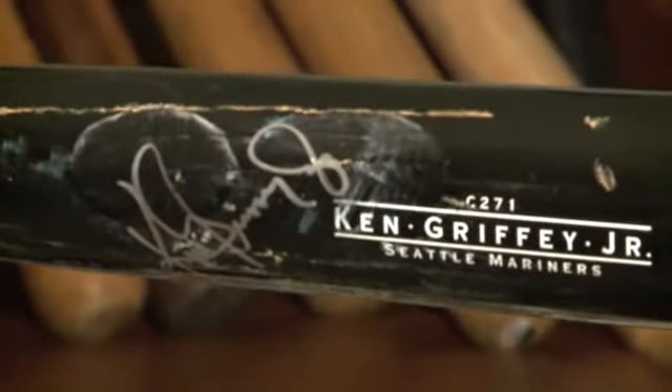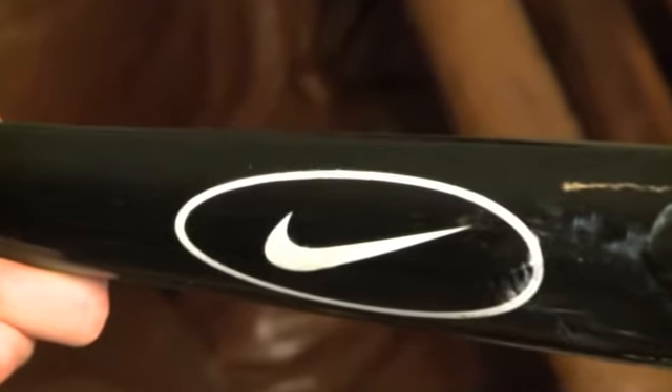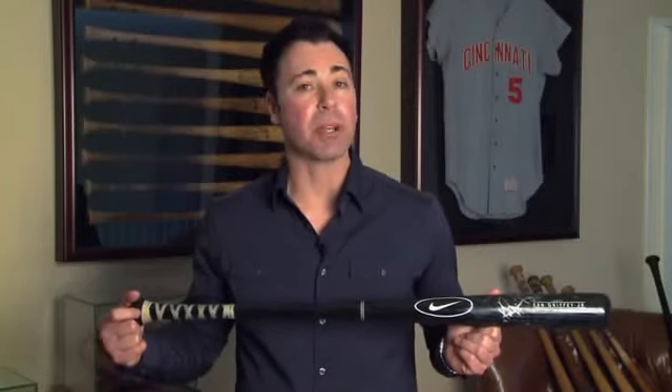This is a 1996 Ken Griffey Jr. game used bat. As you can see by the label, it's a Nike bat. Nike manufactured bats in 1996 as an experimental run.